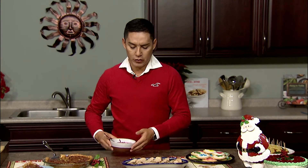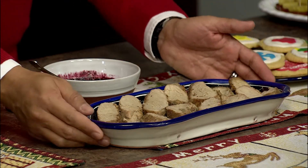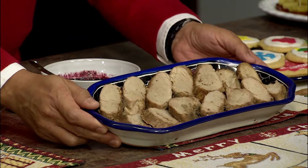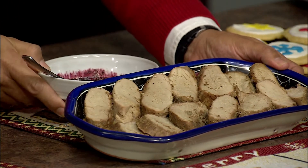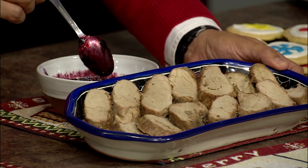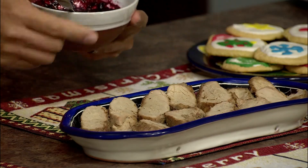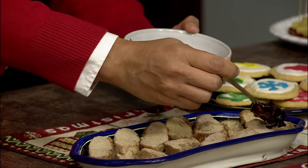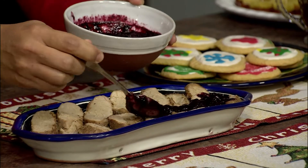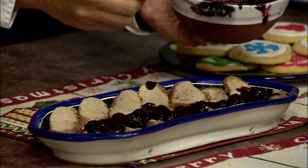For my second recipe, I looked through my freezer and found a ton of blueberries I picked this summer and a pork tenderloin. So I decided to make a pork tenderloin with a blueberry balsamic vinegar sauce. You cook your meat the regular way, and then separately make a blueberry sauce with balsamic vinegar, honey, and garlic. Just before serving, you put the sauce on top. I can assure you everyone is going to love this — it's very easy to make.